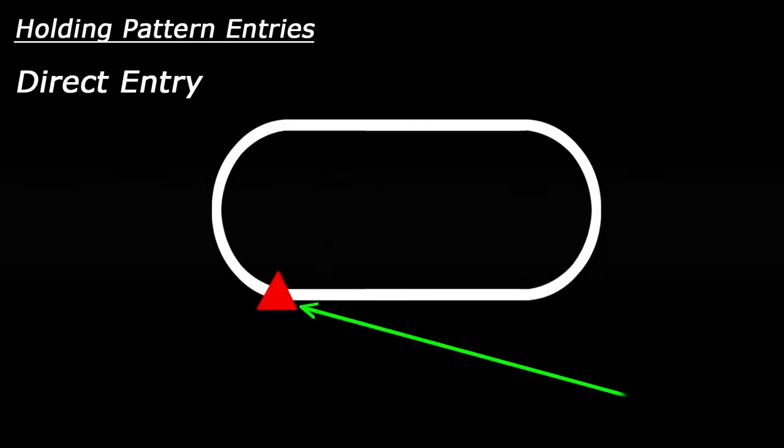First, let's talk about the direct entry. The direct entry is used when you're pretty much already aligned with the inbound heading. For the direct entry, you just drive into the fix and turn towards the outbound heading. If you happen to intercept the inbound course prior to intercepting the fix, no big deal — just drive inbound towards the fix and then execute your turn normally.